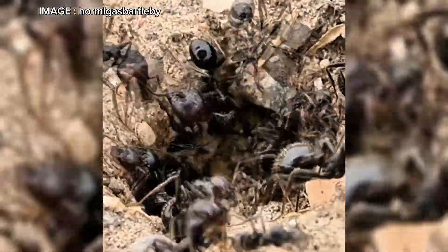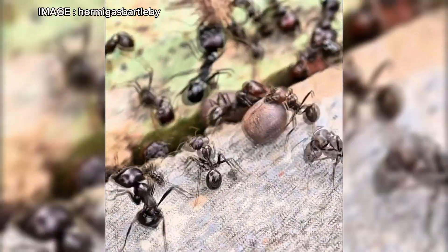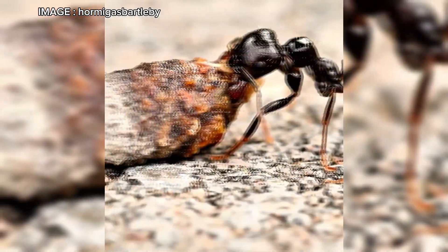Speaking of colony foundation, the queen of Mesobarbarus is claustral, meaning she raises her first generation of workers alone, without needing food. During this period, she should be kept undisturbed in a test tube with a water supply. In the first year, the colony will reach 50 to 100 workers. But beware, after three years, it can exceed 1,000 individuals.